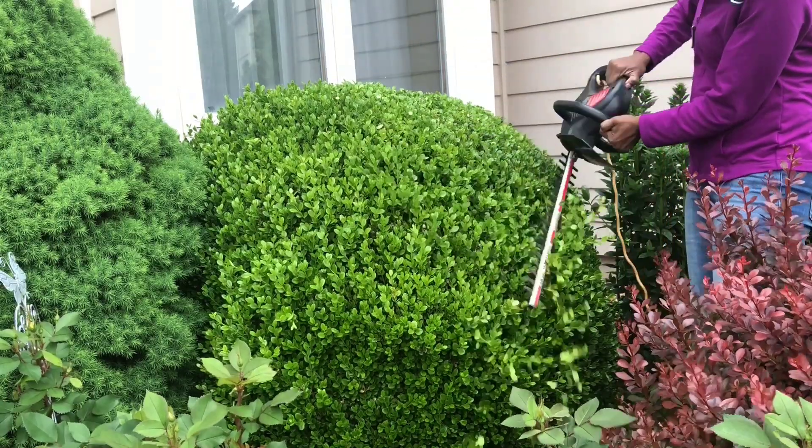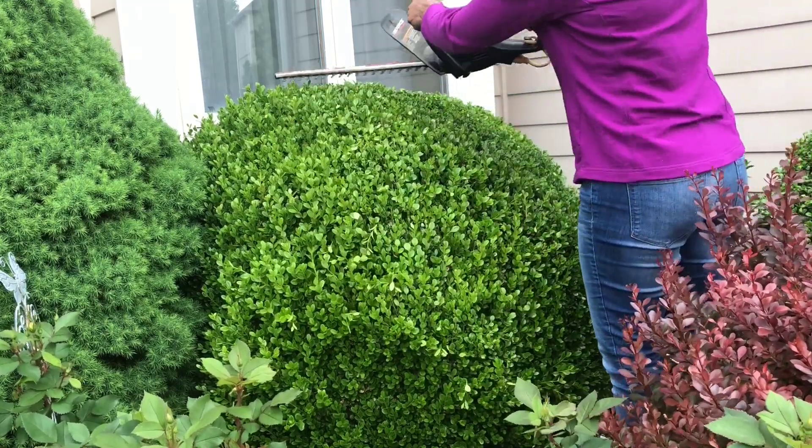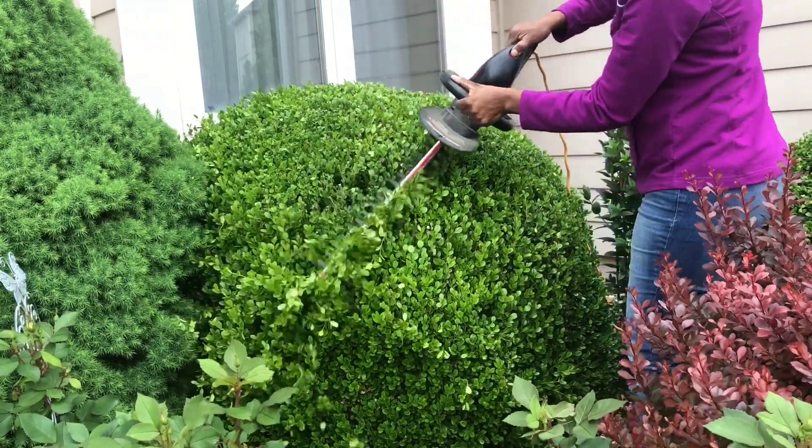As you can see, I don't have a cordless trimmer, so I have to be very careful not to cut my electric cord.